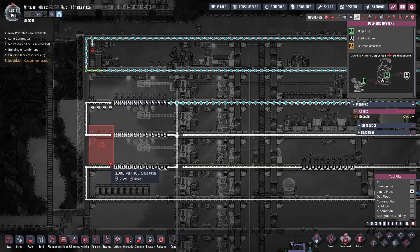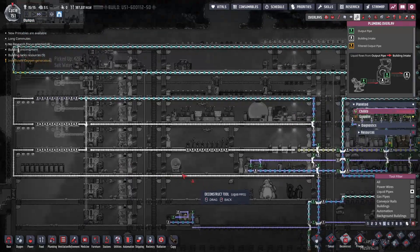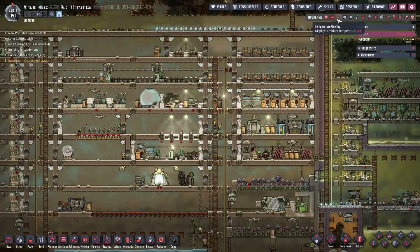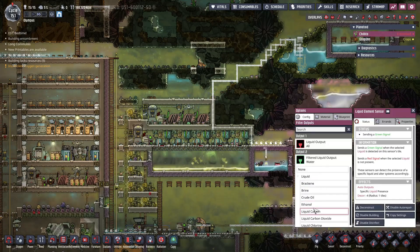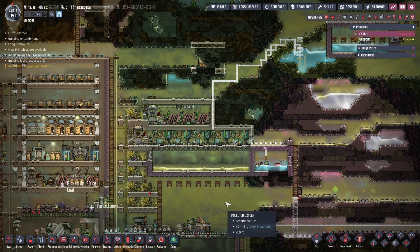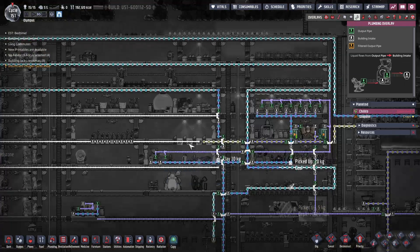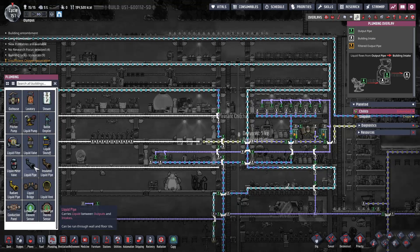We're gonna deconstruct those to start with. This thing's still just dripping down here - is it putting in too much heat? Yeah, a little bit. Let's go ahead - I want to change where this goes, but for now we'll do that. And then how's this doing, is this all down in temperature? 30 - not really.